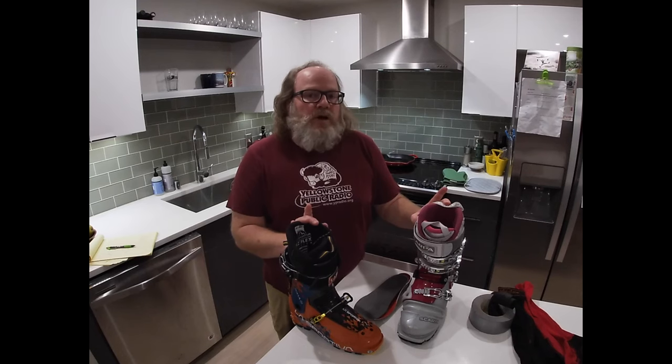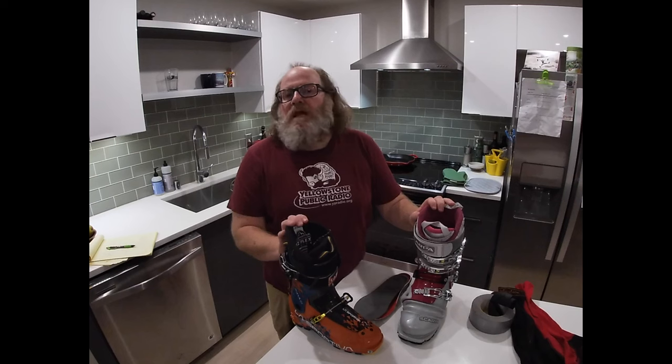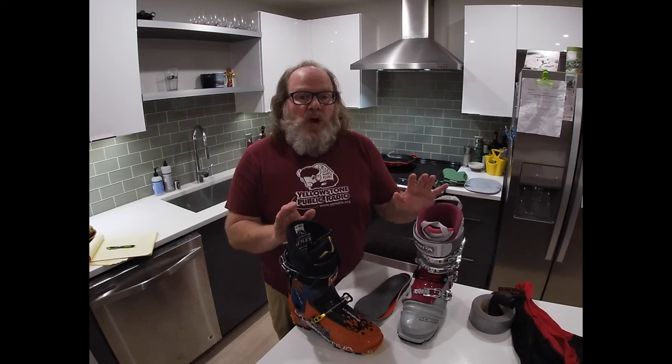Before I go any further, I want to make a very strong recommendation that if you can get this safely done by a certified boot fitter at a retail shop, that is the way to go.